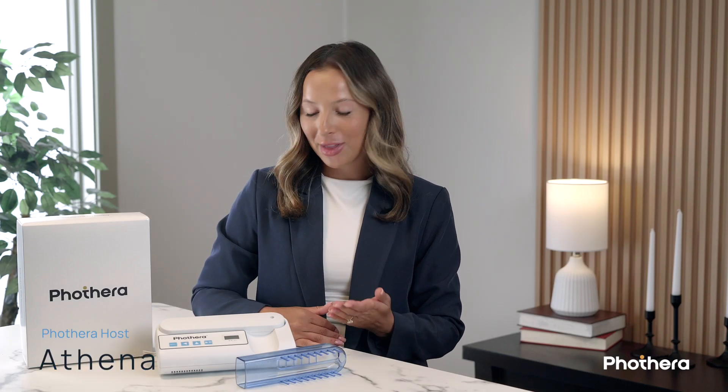Hello and welcome. In this video, we'll introduce you to the FotoThera 100 and walk you through everything you need to know to get started. If you've been looking for a way to safely and effectively treat your chronic scalp or skin condition, then this video is for you.